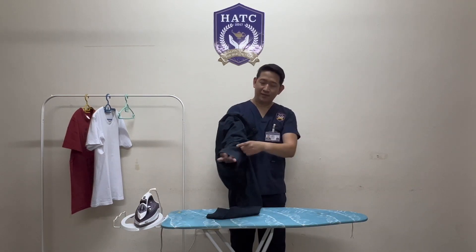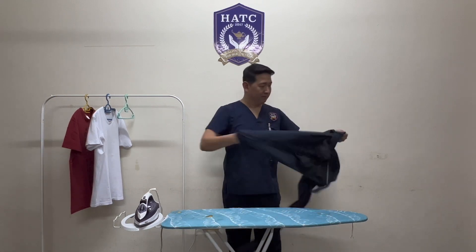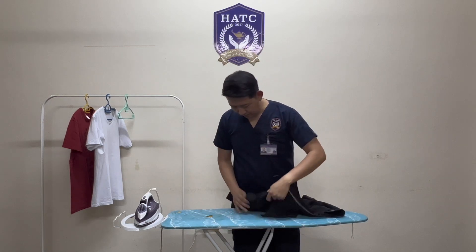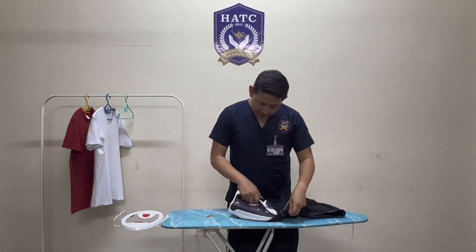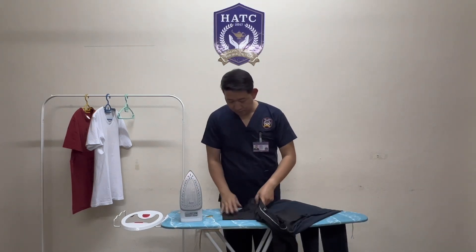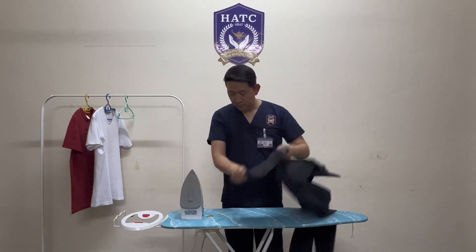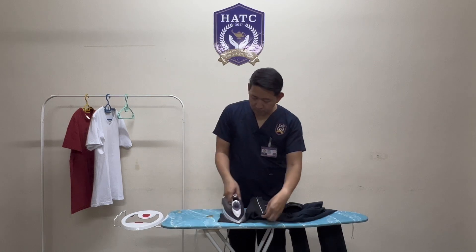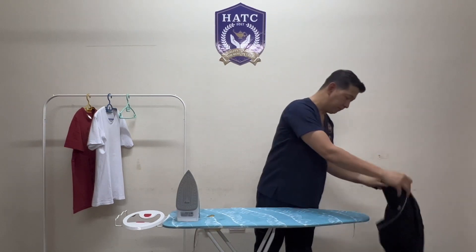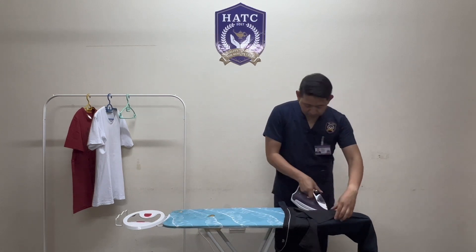First, turn your pants inside out. Iron the pockets, then insert the legs into the ironing board. Iron the seams and the waistband.